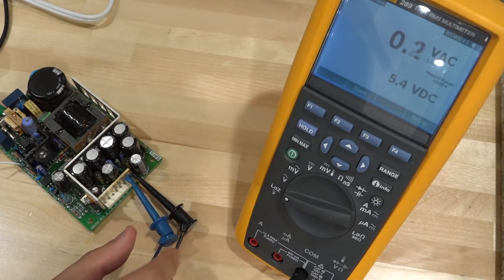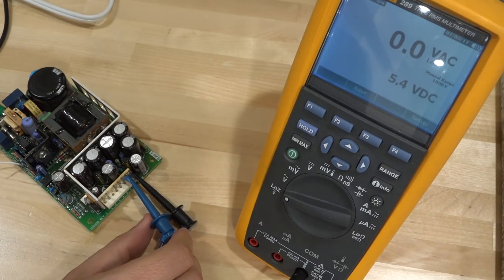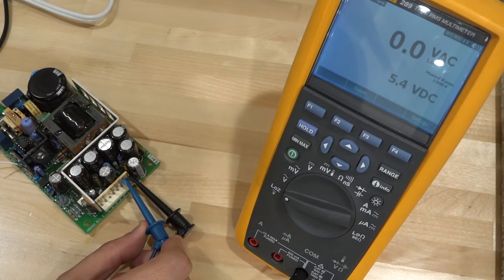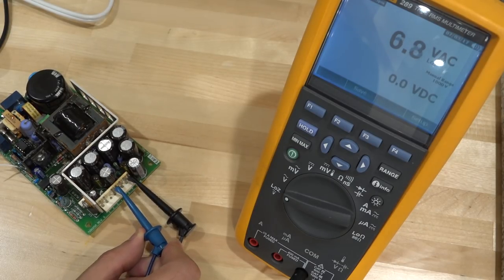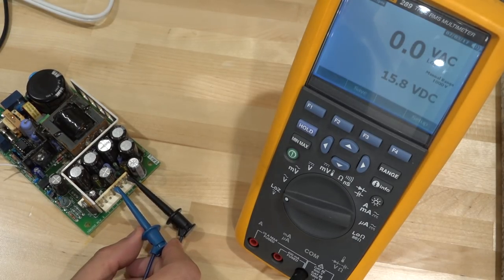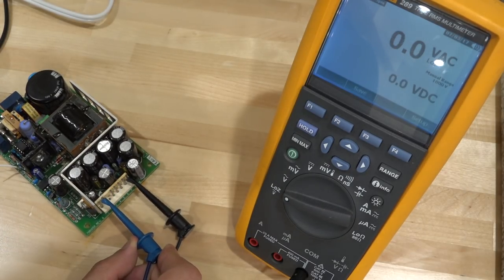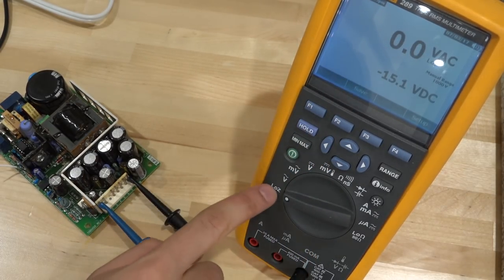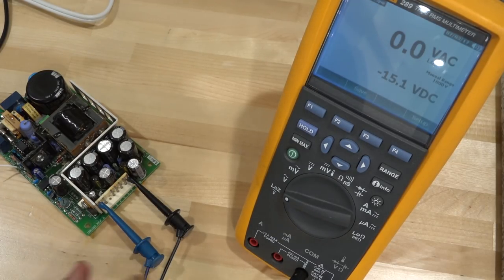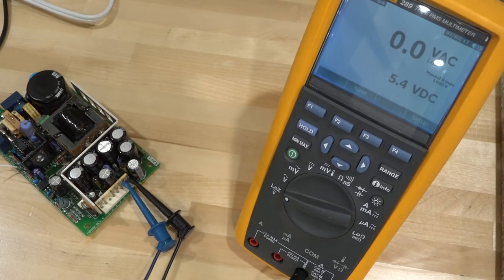Measuring the outputs: do we have 5V? Yes — 5.4 volts. It's generating power. Let's check plus 15V on pin 5 — 15.8 volts, looking good. And finally minus 15V on the last pin — minus 15.1V, measured in low impedance mode so it's definitely not a ghost voltage. The 5V output is not quite at 5V spec — the datasheet says plus or minus 1%. We can fix that; there's a potentiometer to adjust it.